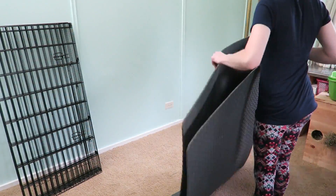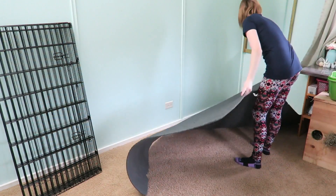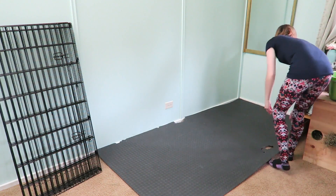The first thing I do is prepare the flooring. Lulu, the rabbit that is going in this cage, has very sensitive hocks and has chronic sore hocks, so I'm going to be using a lot of soft materials.